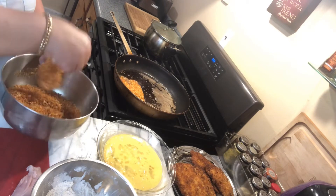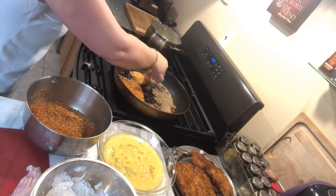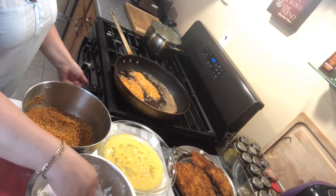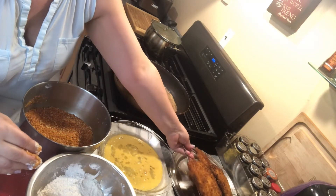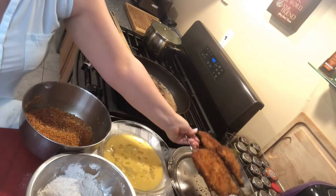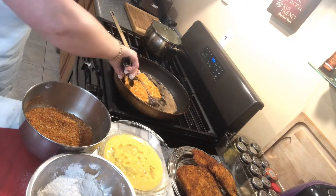Our chicken cutlet is frying very well. We use a very low temperature so it doesn't burn our coating. It takes a couple of minutes on each side.